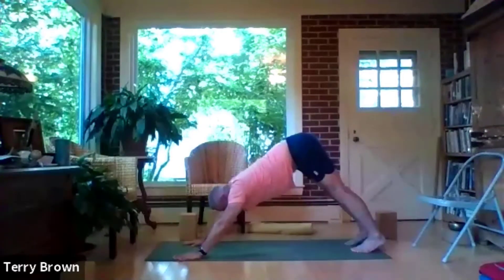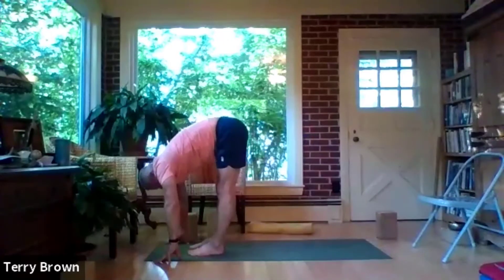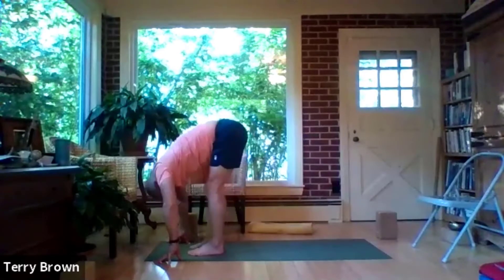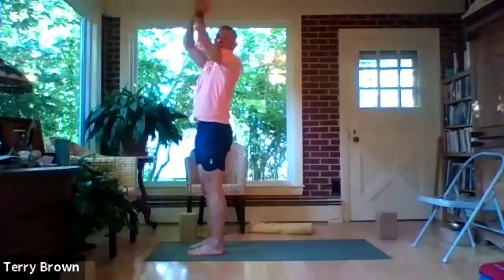Lift your head, inhale, and exhale — step up to the front of your mat and release the back body into uttanasana. Bend your knees and inhale, come all the way up, hands together and down to your heart. Now let's do the surya namaskar, the classical form.